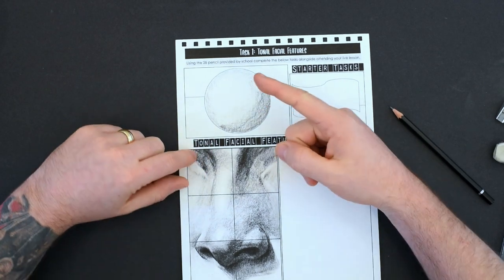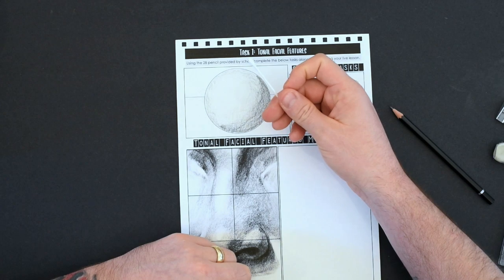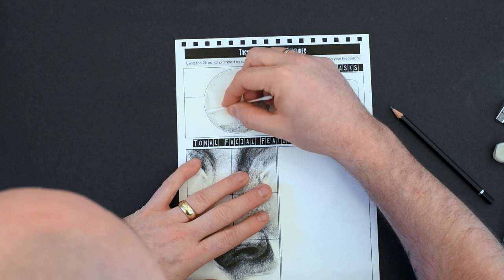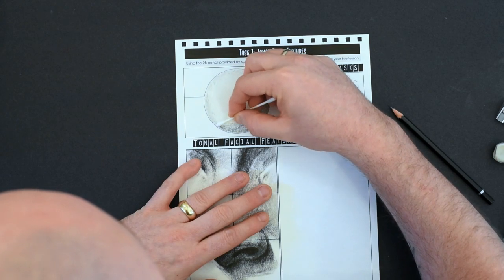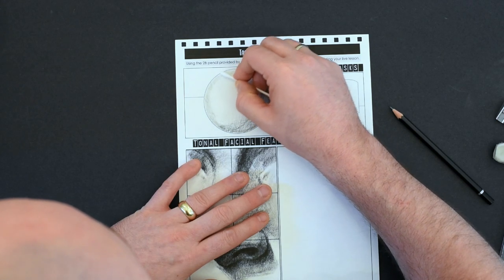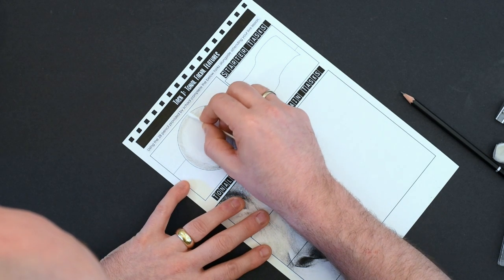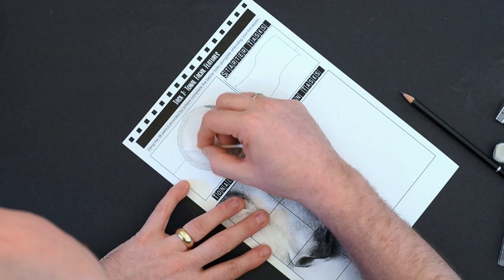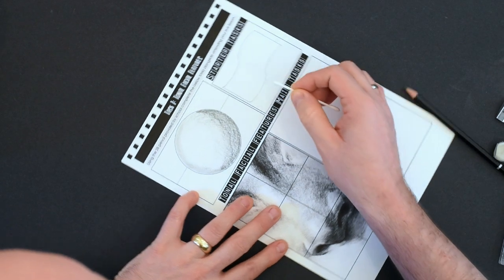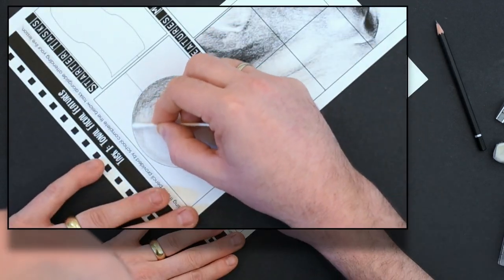Once you have that base of tone, you're going to blend these together — but not with your finger. I'd like you to use either a cotton bud or a tissue on the end of your finger. The reason we're not using our finger is it can leave an oily smudge mark, and using cotton buds makes it much more precise. I'm going to start working around the lighter areas, blending with a fairly light-to-medium pressure, following the shape of the sphere and blending those lighter tones together.